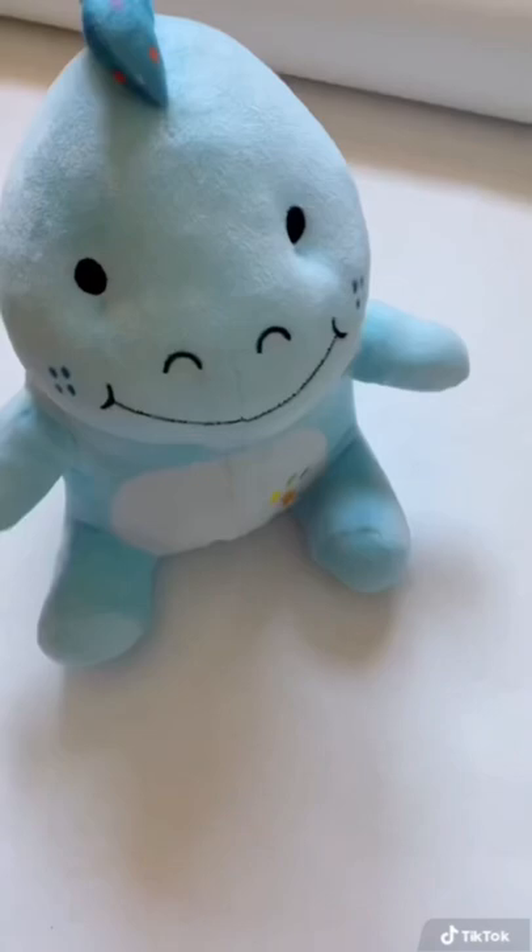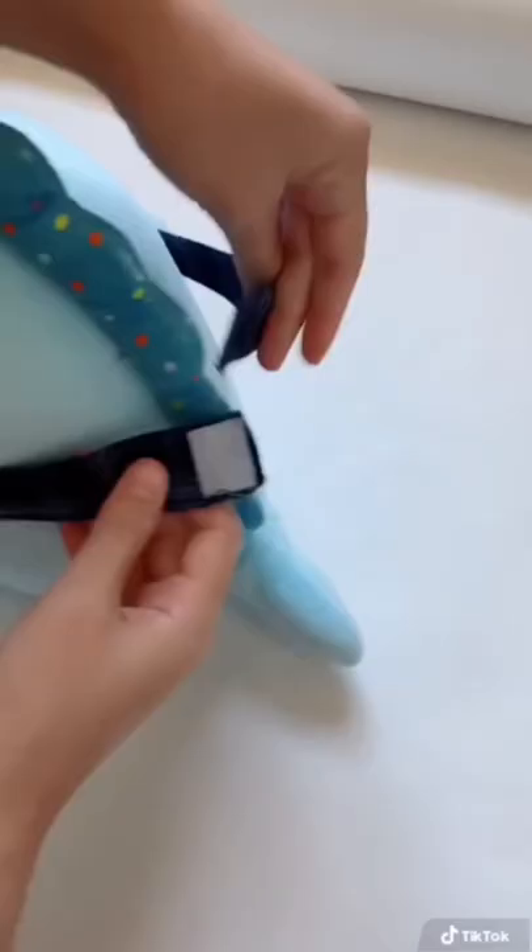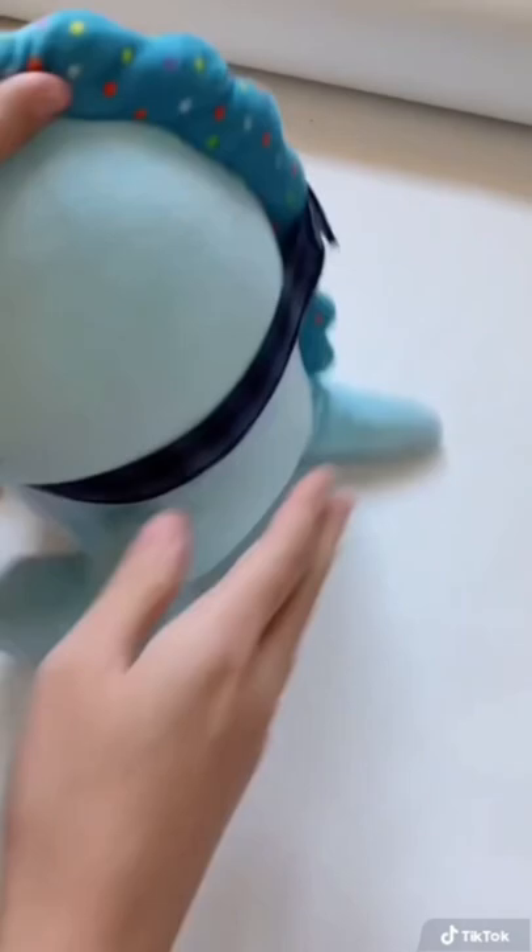Now it's ready for Cousin Derp to try on. A more detailed tutorial and the free patterns will be linked down below. And here it is — he looks so handsome with his bow tie!